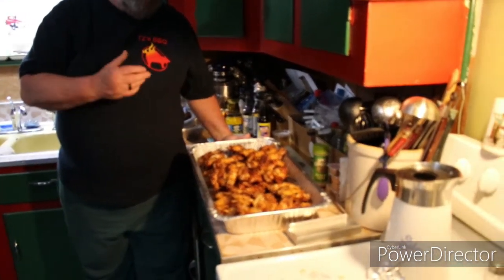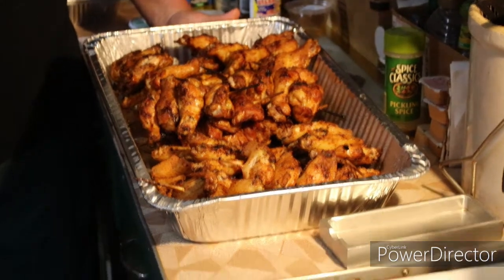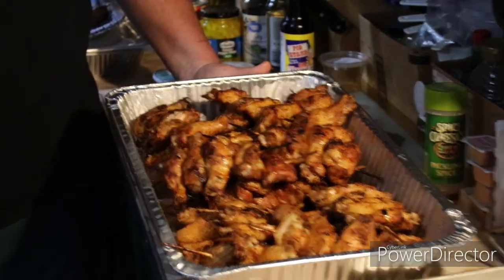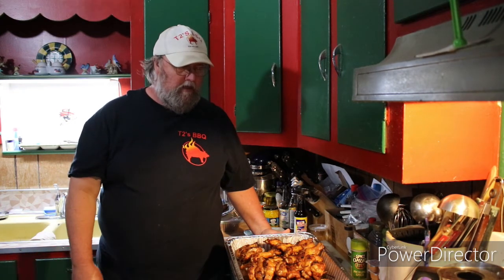Welcome back — we managed to brave the wind and a passing shower and got it done. Here are our wings. We did 10 pounds today — we had a request for wings so we did 10 pounds. When they go back on the cooker, you want to start out at a low temp to let them suck up some smoke, then move them to direct heat to get a little bit of color on them. I turn and baste every 3 to 5 minutes.